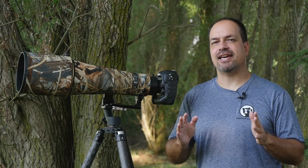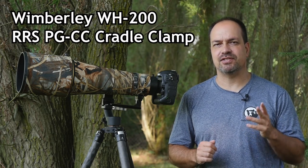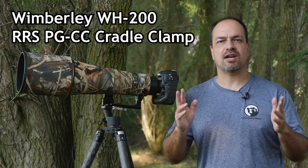All you need to do is point the camera as needed and fire off the shutter. So let's go over exactly how to set this up. We'll be using my Wimberly WH200 gimbal head and Really Right Stuff quick release clamp for this demo, but it should work the same regardless of the brand.